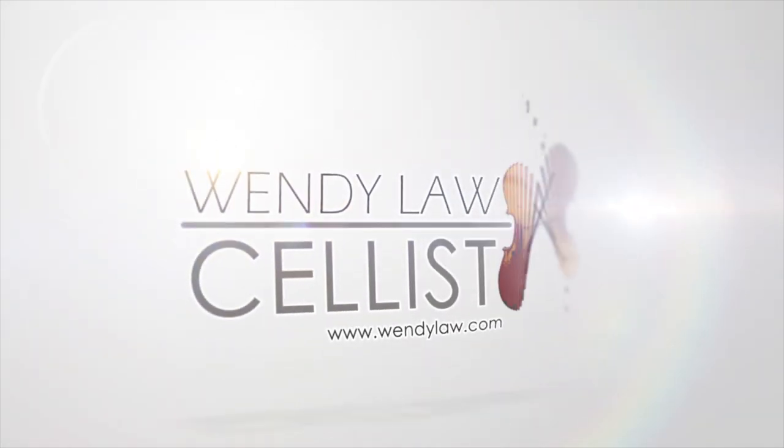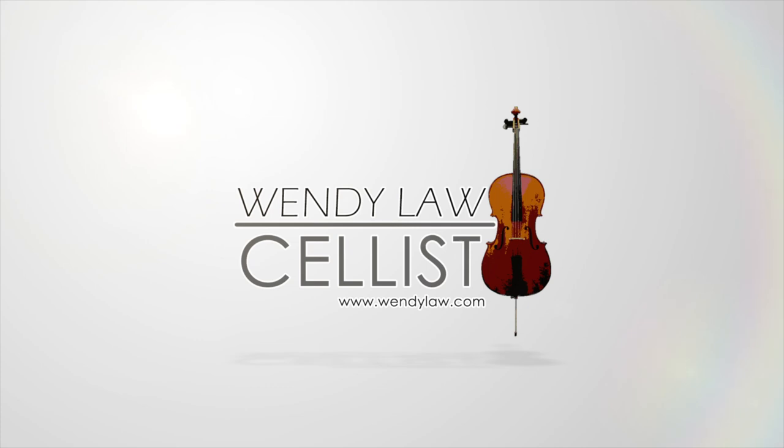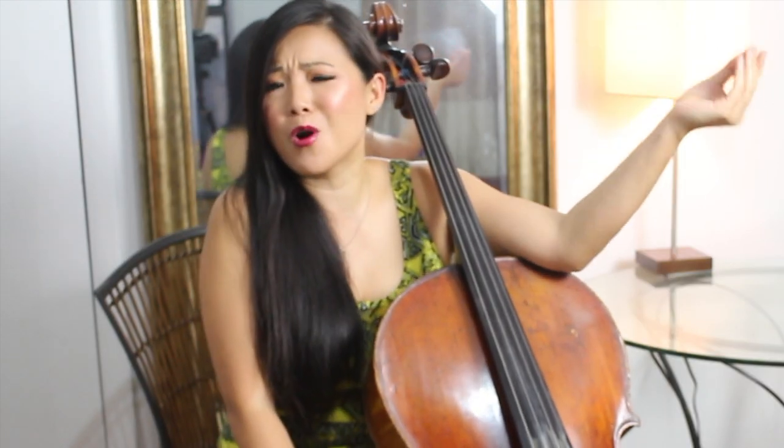Hello everyone! Welcome back to my channel. This is Wendy the cellist and if you haven't already, don't forget to subscribe right now and click that little bell icon so that you'll be notified of future videos. And of course I'm on Instagram as well, Cellist Wendy Law, and also Facebook.